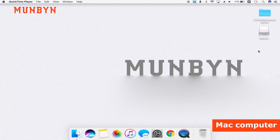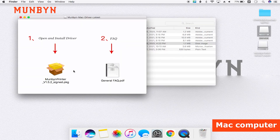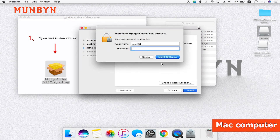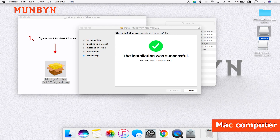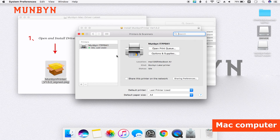Then, on Mac. Now, we can see the operation interface on the Mac. Open the USB flash inserted just now — you can see the driver. Open the driver. Click the file. Click continue. Install and enter your password. It's finished. Now, we can see the printer here.